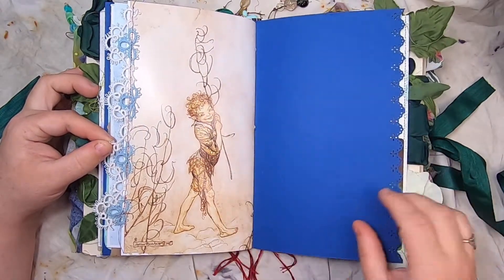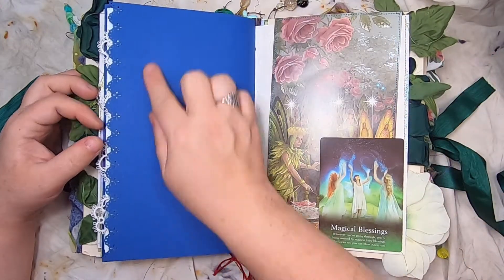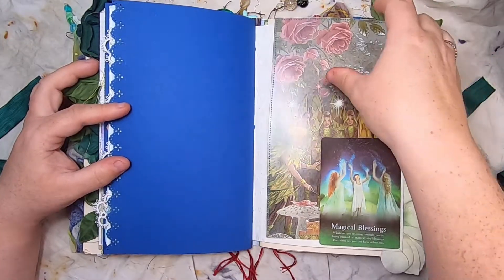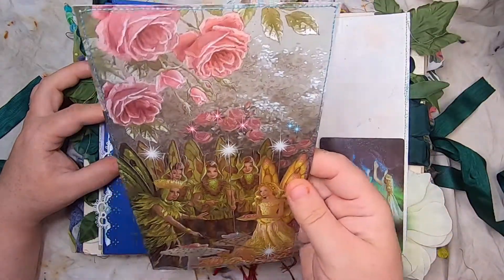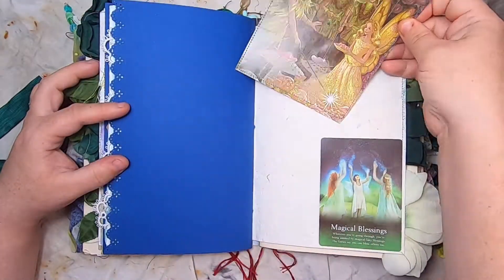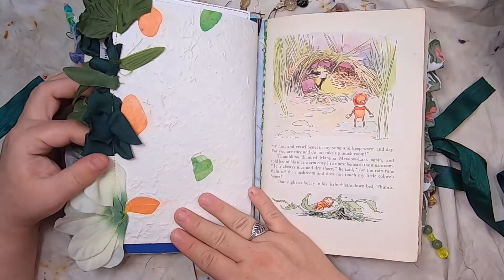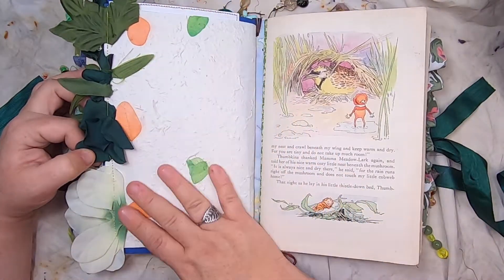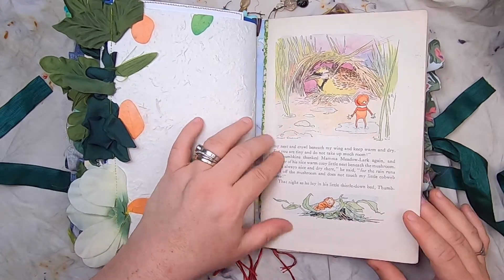This is Arthur Rackham fairy art, and this paper has a fun edge. This is a Magical Blessings fairy tarot card from the fairy tarot, and then a beautiful big Shirley Barber journal card — Shirley Barber is the illustrator of that fairy. Then more of the handmade paper with flowers, and another original book page.